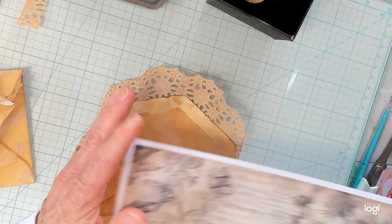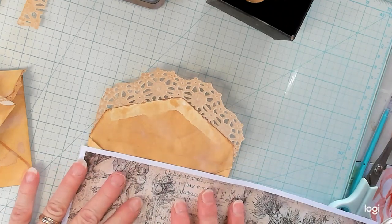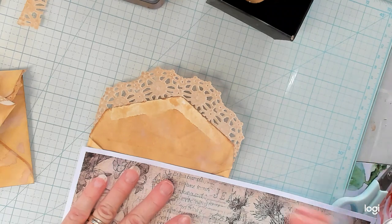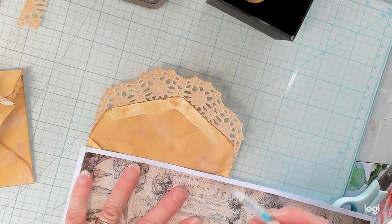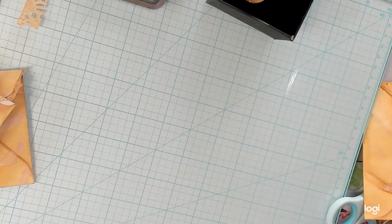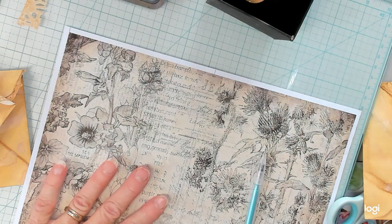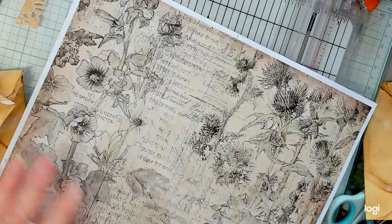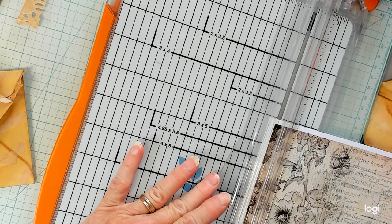So now we're ready to decorate the rest of it. What I'd like to do is put this sheet inside the envelope. So I am going to roughly measure this right here. We're going to cut here and just a little on the inside of this — it's about five inches across. So I'm going to get my cutter. I put a new blade in it not too long ago.